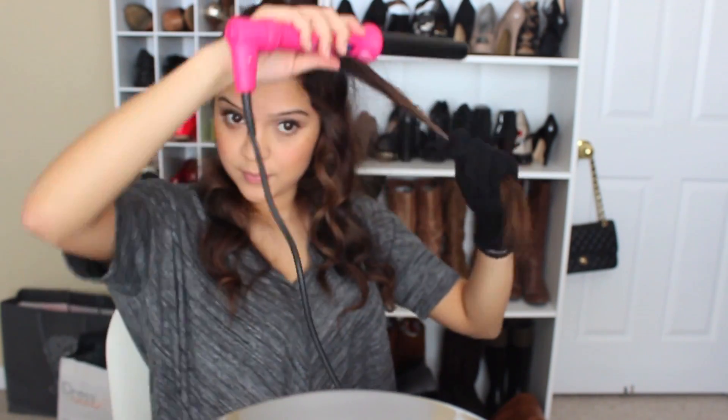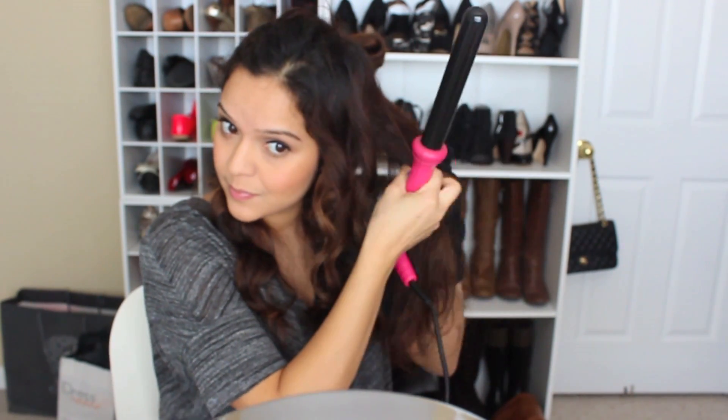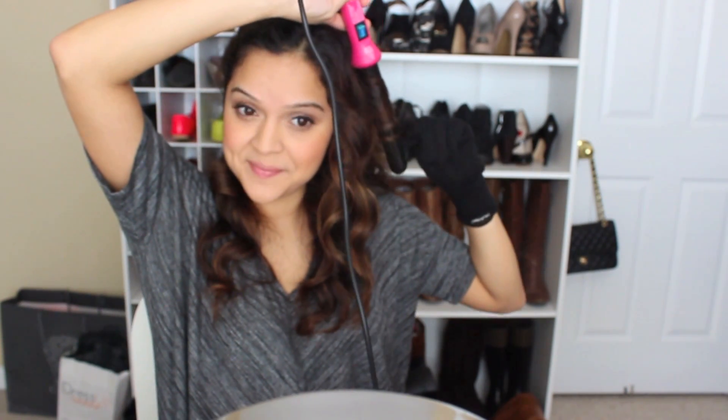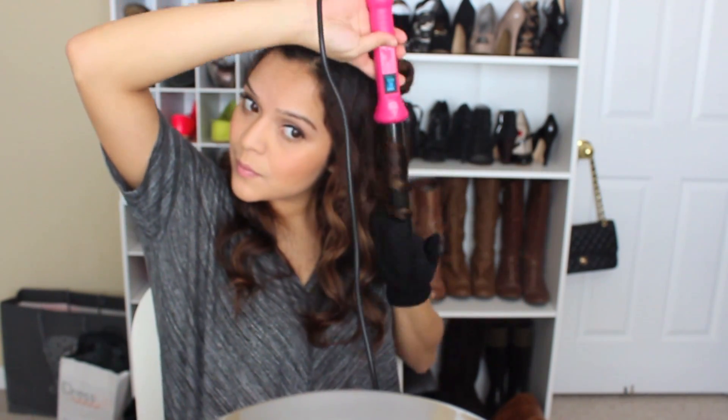A trick that actually works for keeping the curls is holding the wand downwards and holding the curl in your hand as much as you can while it's still hot before letting it go. Just curl it, twist it around the barrel, hold it a little bit, and then let it go.